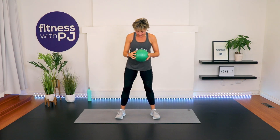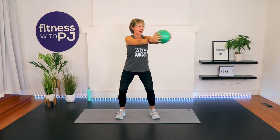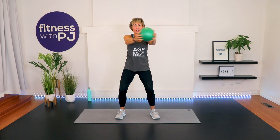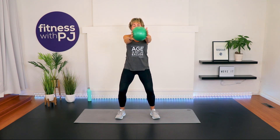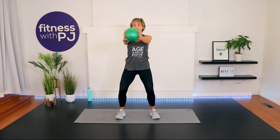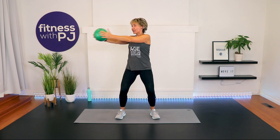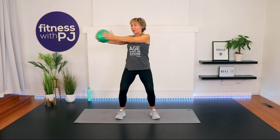Keep the feet about shoulder-width apart. Bring the arm straight out, bend the knees, and twist just your upper body so your hips and knees still stay pointed towards me. Bring the ball side to side. Press the ball with your hands — you're working a little bit into the arms and pecs when you press into the ball like so.